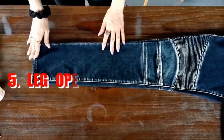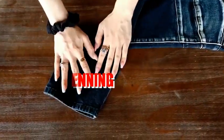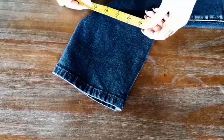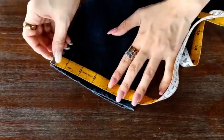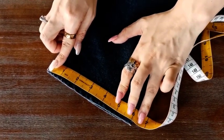The last step is to measure the leg opening. Slightly flip your pants and then press your pants flat. Measure the width of the bottom of your leg opening. This one is about 6 inches.